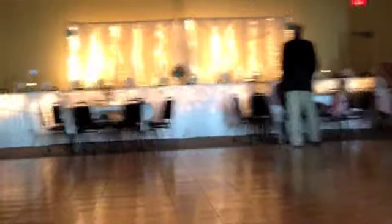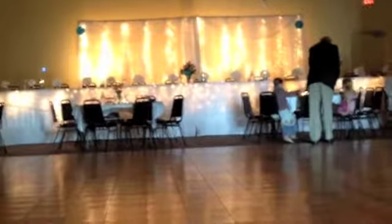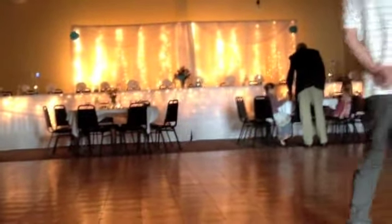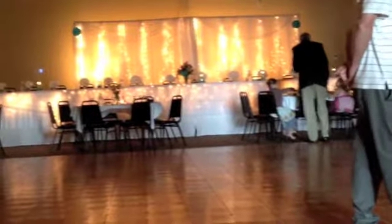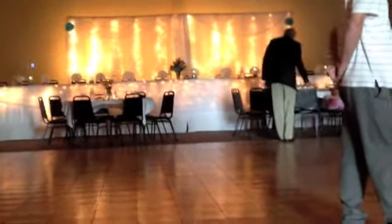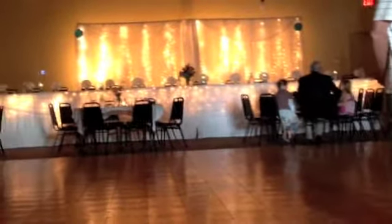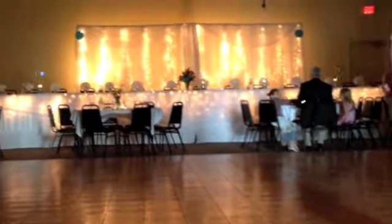The guests are starting to arrive here at the wedding this afternoon. You'll see the head table has got the Christmas-type mini lights behind it, but there isn't any lighting in front. So with the bride and groom up there, if you can see the flowers right in front, everything is going to be shadowed.